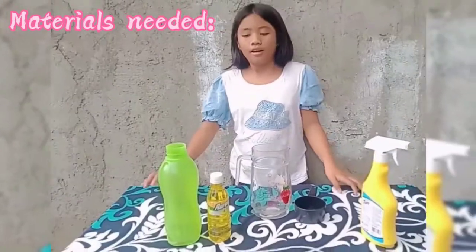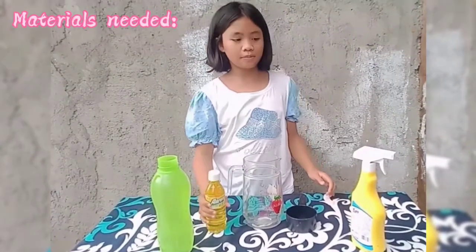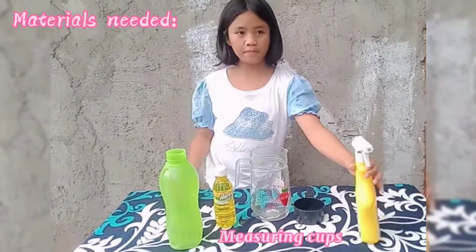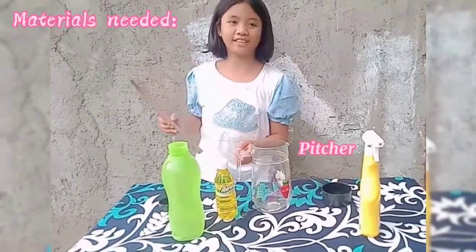We are going to use the following materials: warm water, mild liquid dish soap, spray bottle, measuring cups, stirring rocks, and a pitcher.